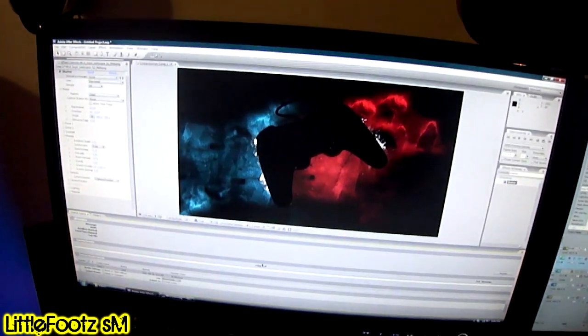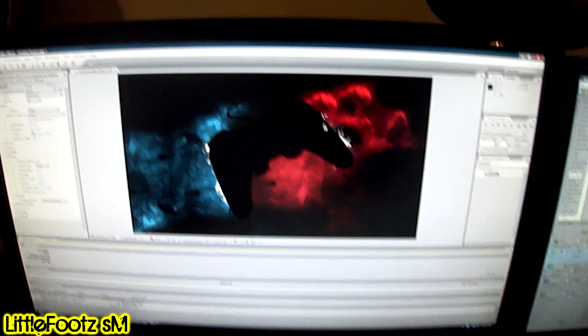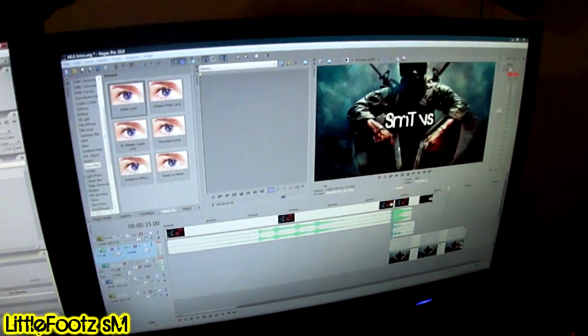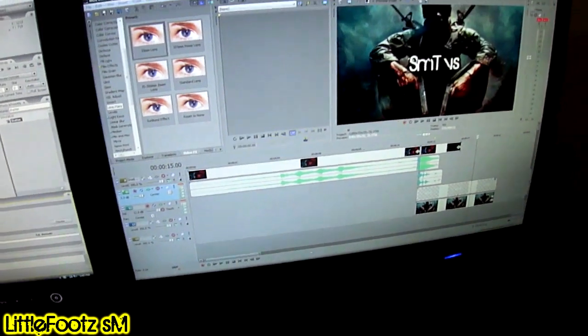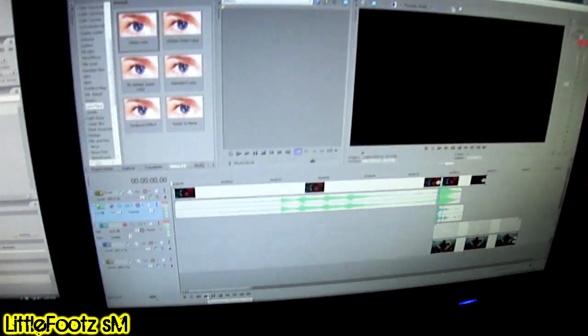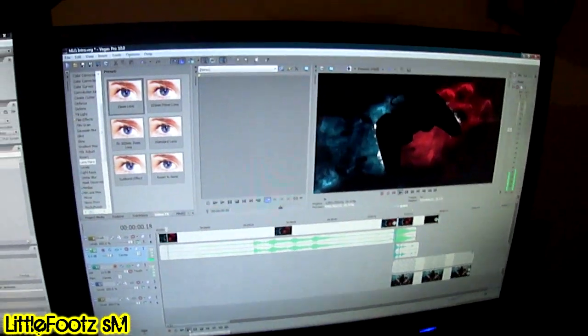It's not focusing for some reason — there we go. You know I edit my stuff — this is what I edit my programs and things with. This is Adobe After Effects, and this project I'm still working on.